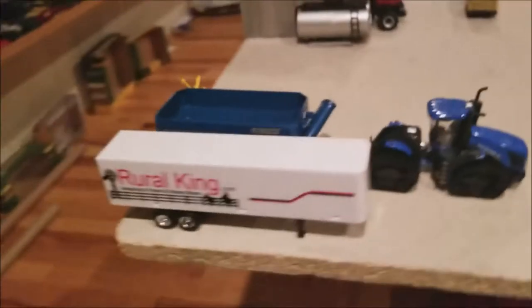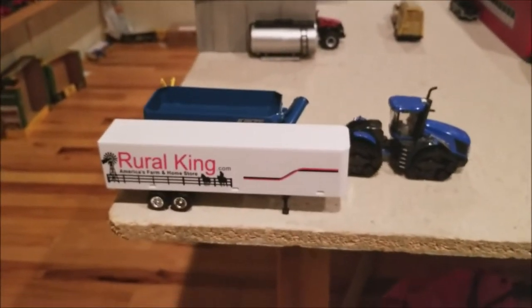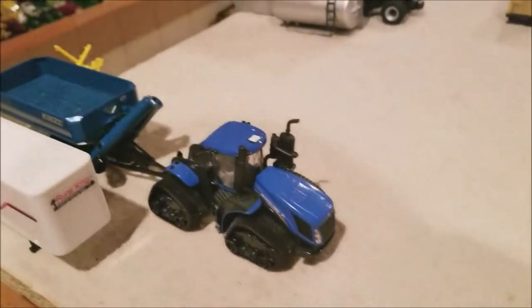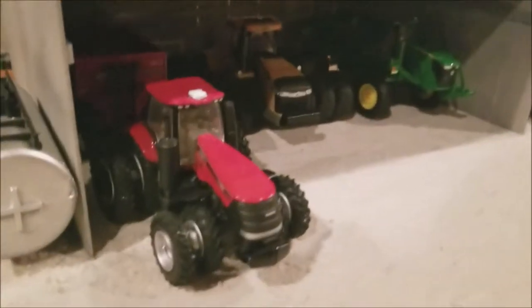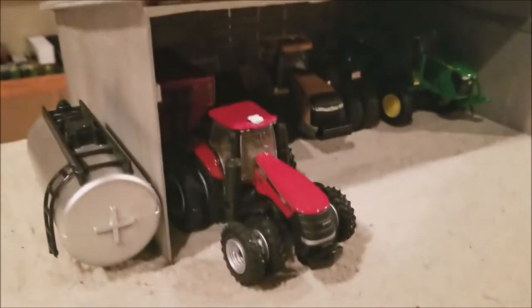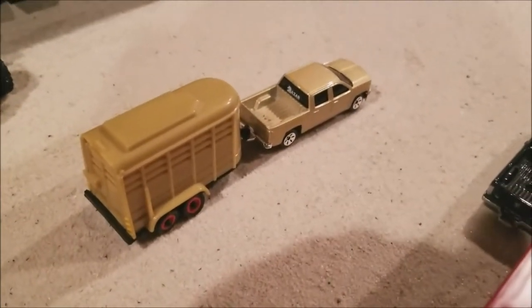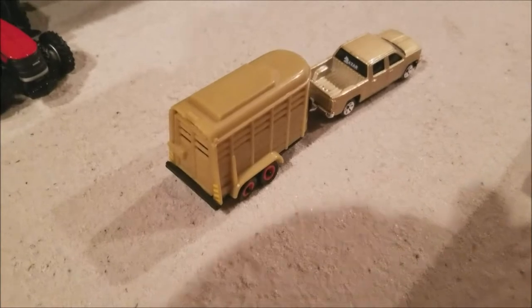Over here we have the cargo trailer — it's a Real King one, got that a few years back. We have the T9 on track Smart Tracks, the big Kinze, a little spray tank, just some random stuff kind of hanging around. The fuel tank of course, and in this barn we have the 340 MFWD with the gravity wagon, the Challenger on triples, the spreader, and the Tonka Maid Silverado with horse trailer, just kind of going through the farm.